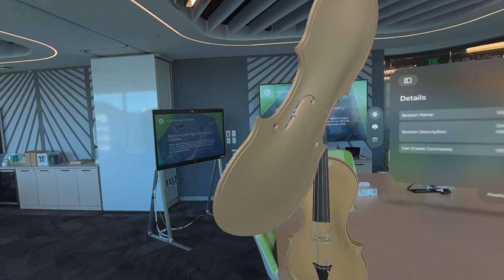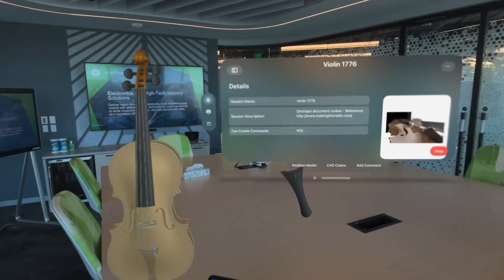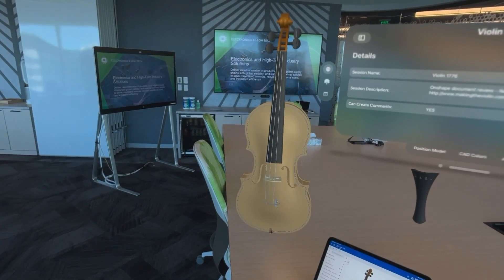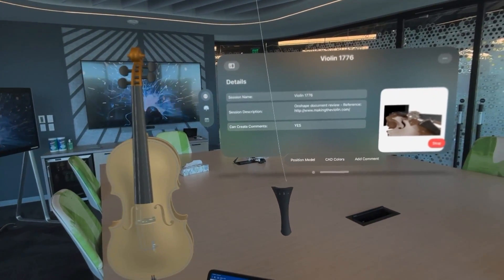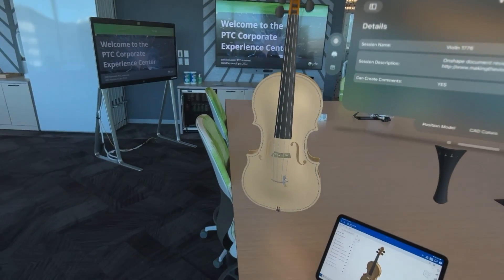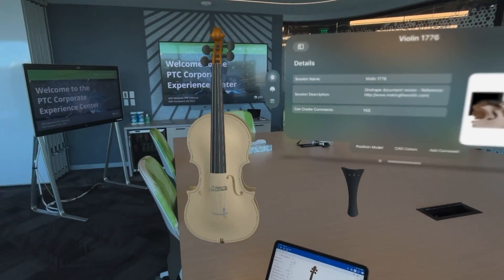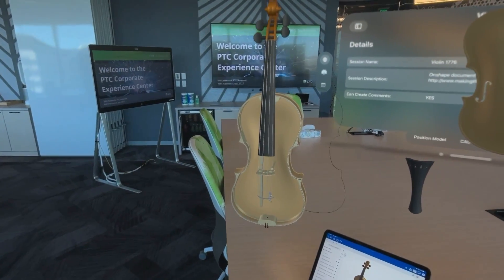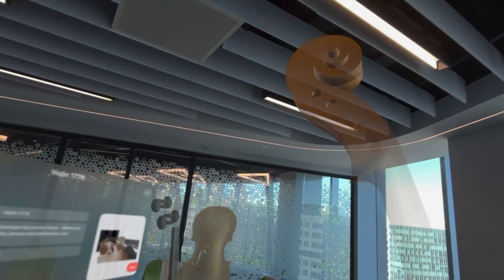We can reach in and bring one of the parts out, like the bridge there or the belly plate. Let's put that around and have a look at the nice curves that I modeled in Onshape. The tailpiece — let's hang that over here on the skyhook — and bring out one of the strings, the E string, and the A string. We'll continue to disassemble it, maybe take pieces and put them on the ceiling, just generally pull it to pieces to have a bit of a design review.